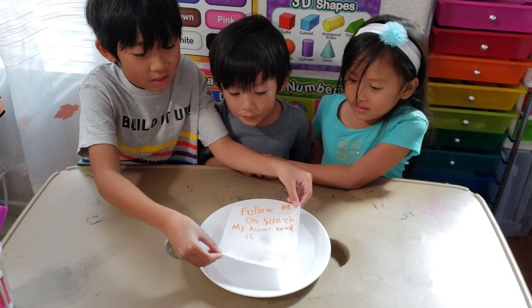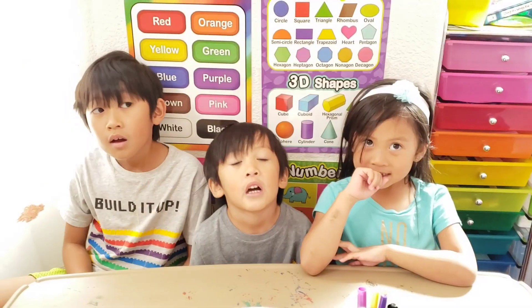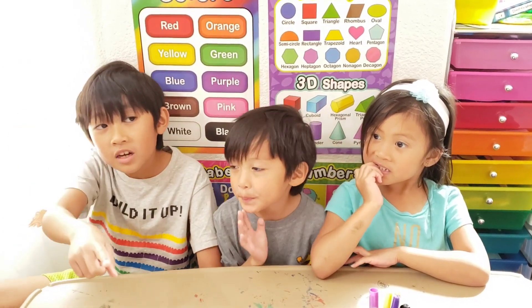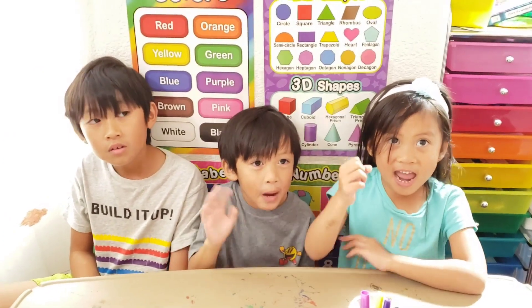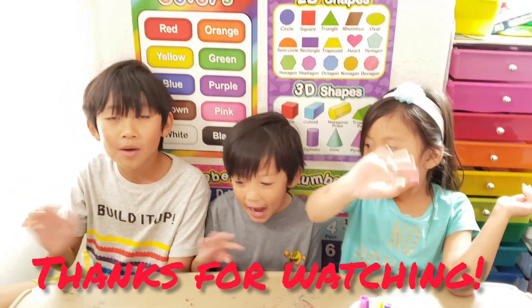Make sure you do what this says. That's it for now. Hope you like it. Bye! Watch out for our next video. And make sure to like and subscribe. Bye guys!